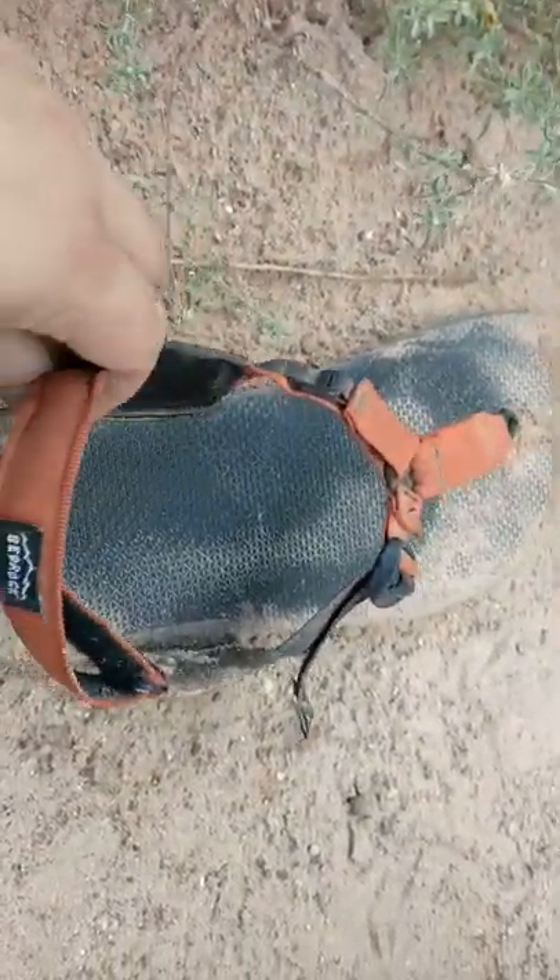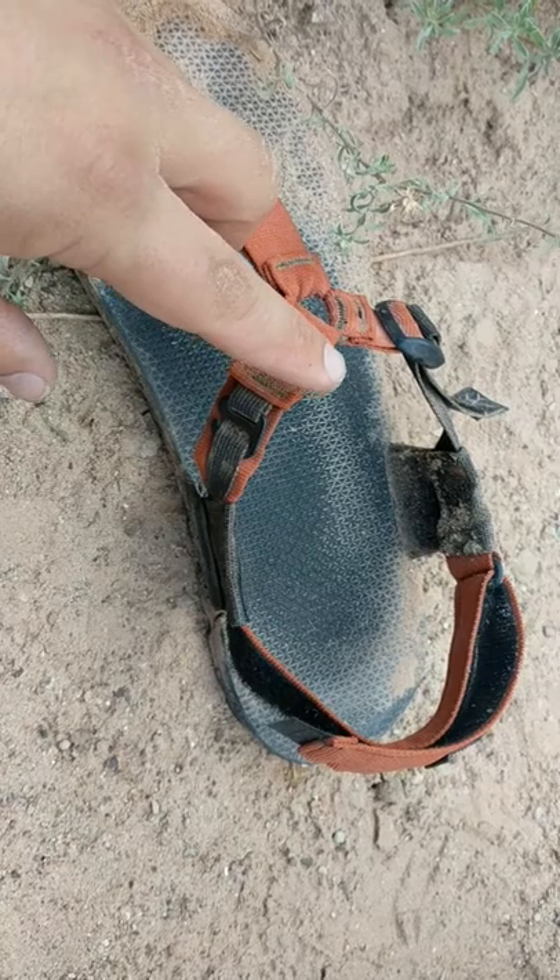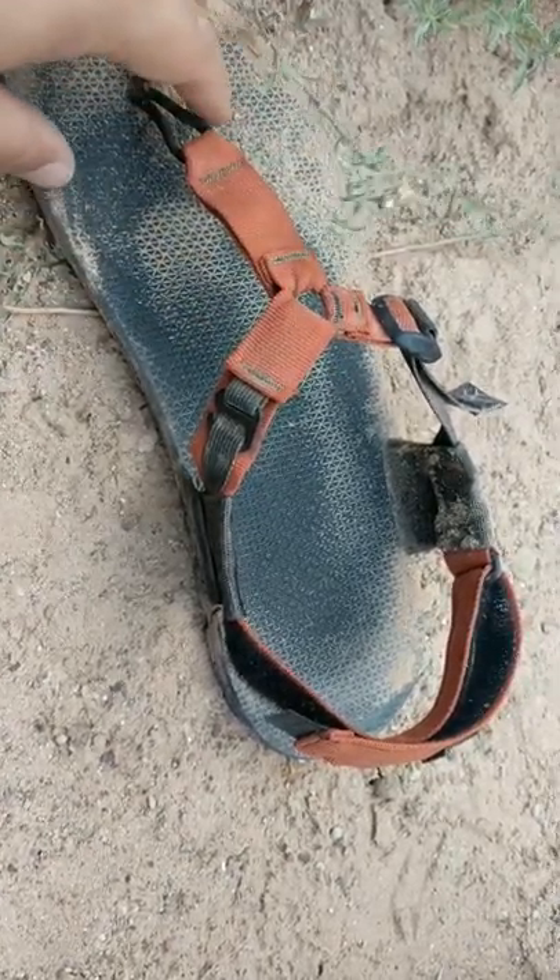I found that it's really easy to adjust these to fit comfortably. Today I cinched them up pretty tight, and it actually worked out really well for me, so I liked them quite a bit.